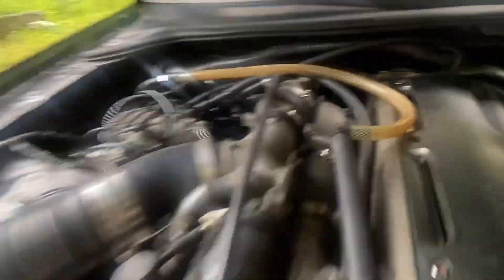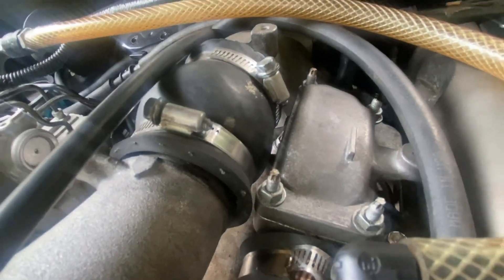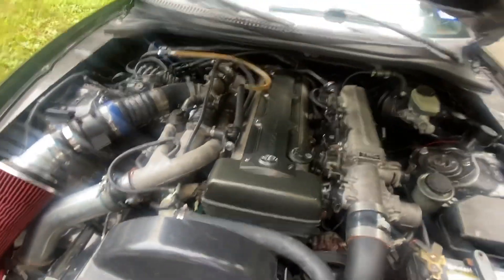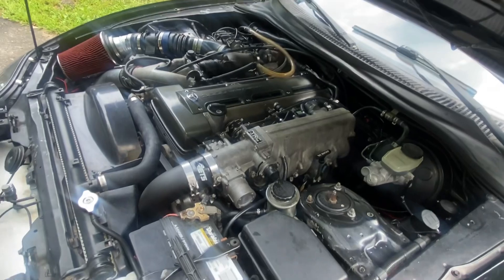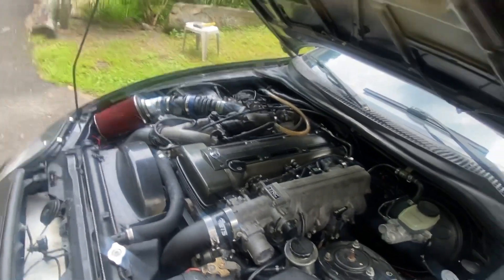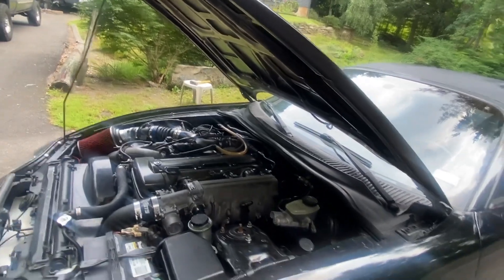I cut this part off, opened this, and took the butterfly out a while ago, so that's wide open — no restriction. The car will be way more fun when I put that single turbo in it. The wheels are next; I'm so close to putting them on now — I have the fitment all figured out.